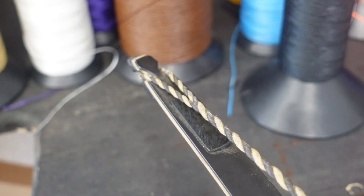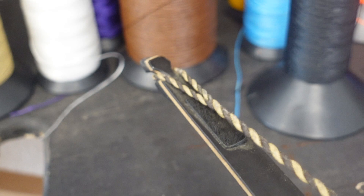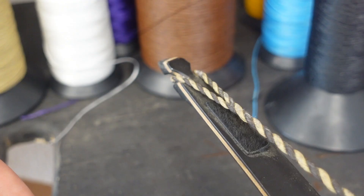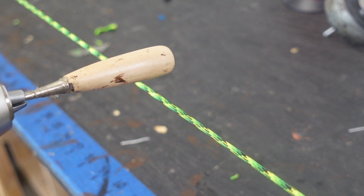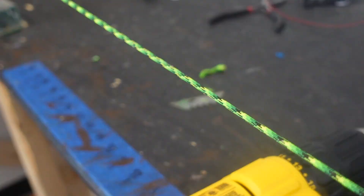The only spot on a bowstring that comes in contact with anything is where it touches the string grooves. As you shoot, it rubs a little and can wear out over a long period of time. My idea was to grab a wooden handle and rub it on the string in the exact same location and see how long it took to start fraying, then do that with each string. The idea is that this would simulate the string rubbing on the string grooves over thousands of shots. This may be a terrible test, but let's see what happens.